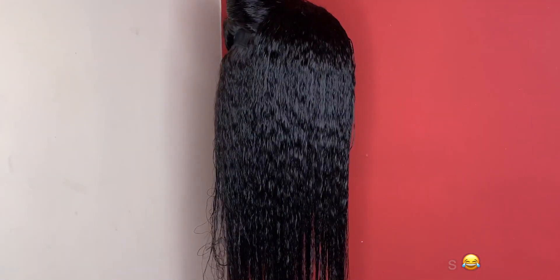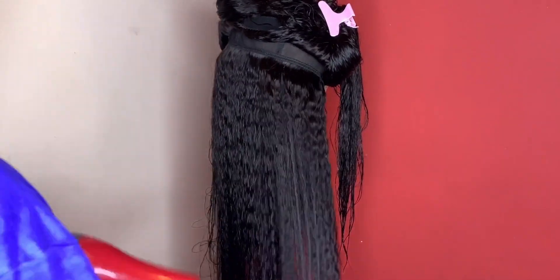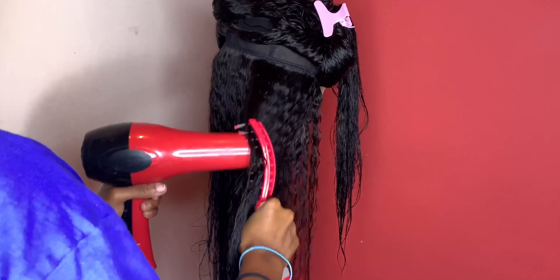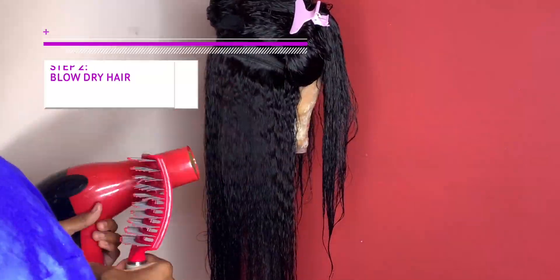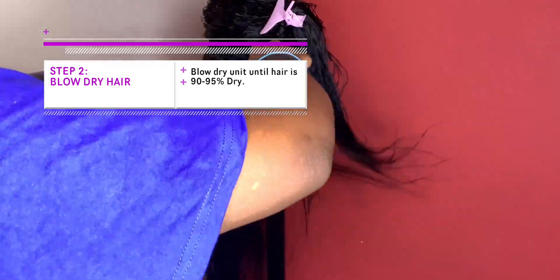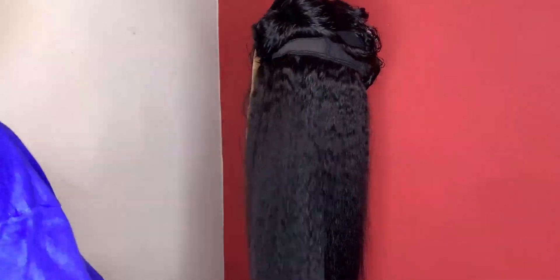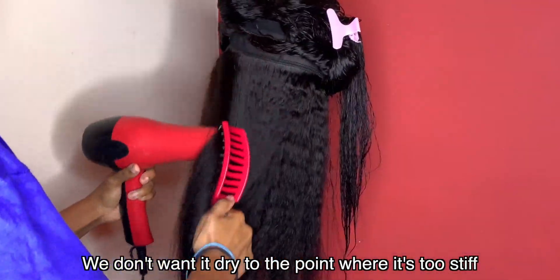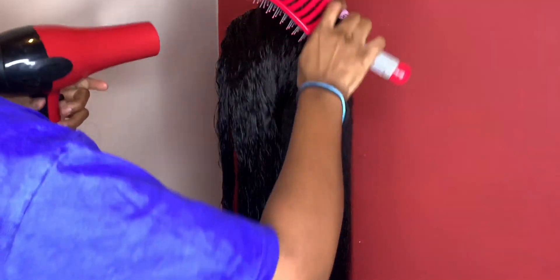Now we're sectioning the hair before we start blow-drying. I section it into half — bottom and top — and then we start blow-drying. You can see the direction in which I hold the brush and blow-dry the hair, but you can also just put the blow dryer on the hair and brush as you go along if that motion is too difficult. We're doing this until the hair is 90 to 95 percent dry — not completely dry, but mostly dry.